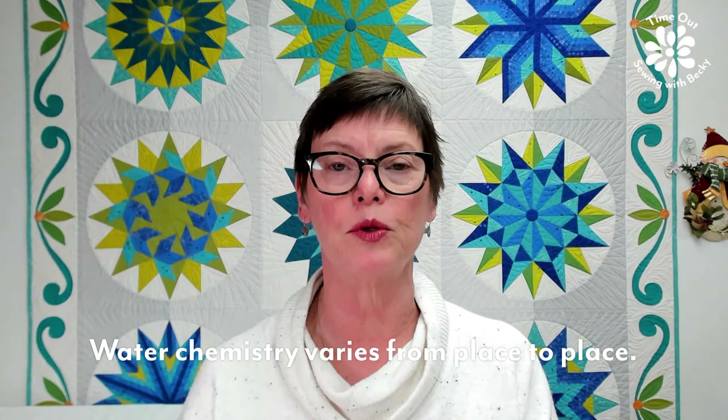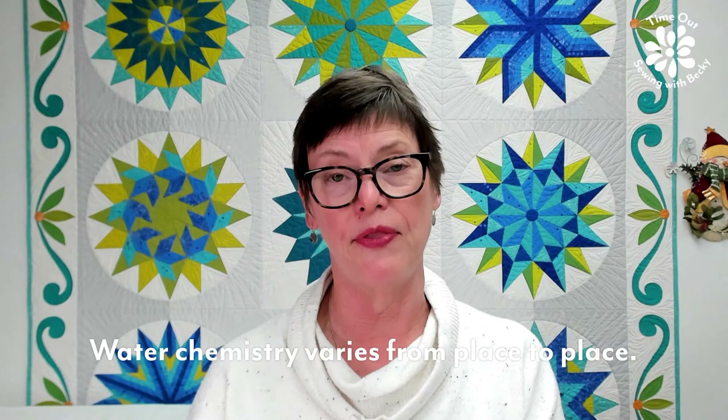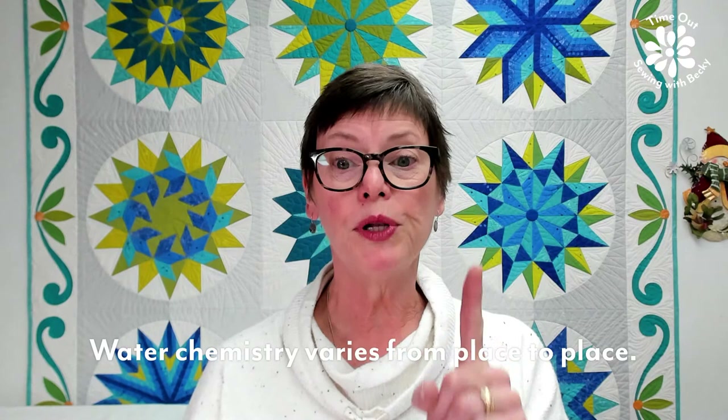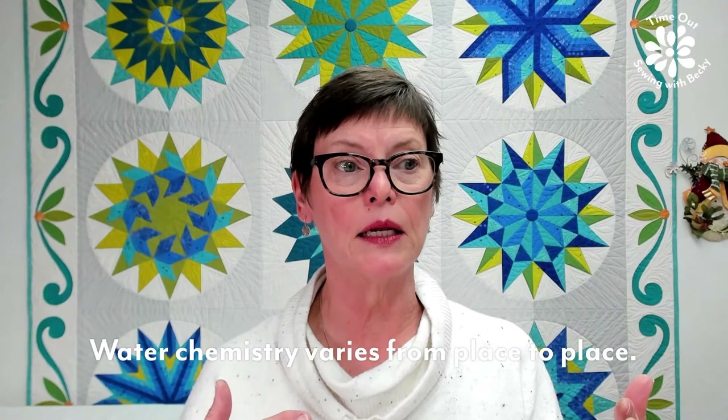Here's the thing: I don't typically have a problem with my quilts bleeding because I always, always, always pre-wash my fabric. Always. So I'm going to walk you through the whys and the hows because it's important. Please know that water chemistry will have an effect on how the dye behaves in your quilt — whether it bleeds or not.